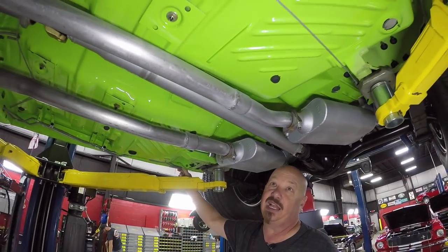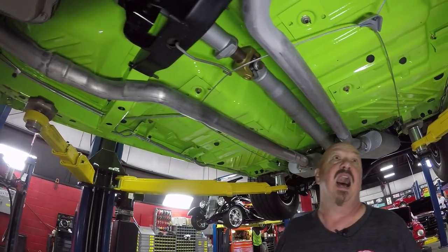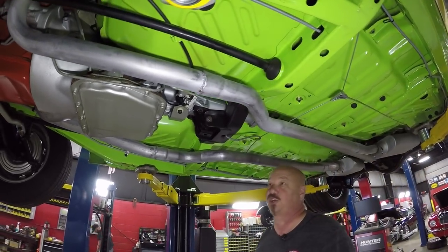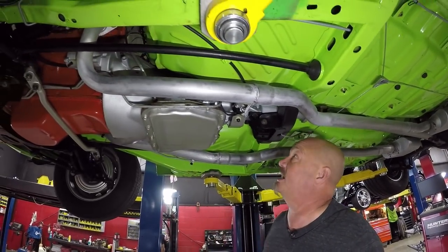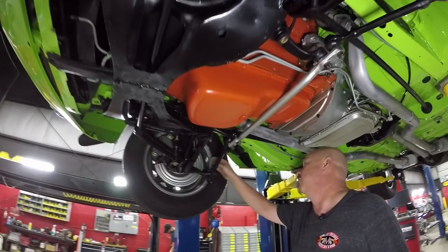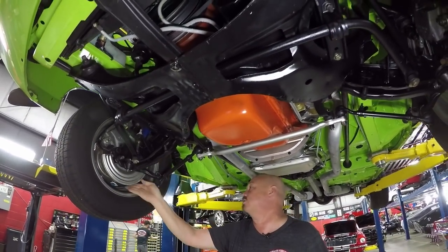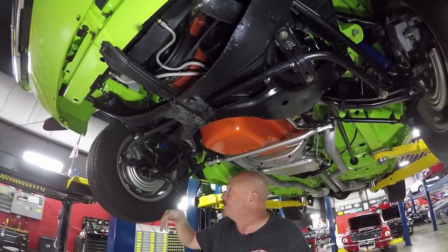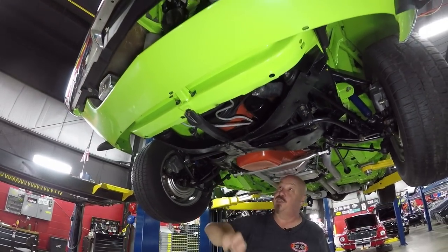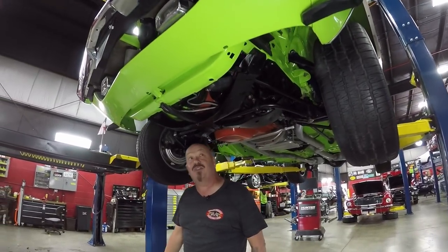Looks like the lines going front to back are brand new — that's the brake lines, the vapor line, and the fuel line. Looks like it's got a new parking brake cable on it. The cross member looks beautiful. The paint work on the floors looks great. 727 trans in here. Everything looking nice and clean. All the suspension under here looks good. Looks like it's got a brand new disc brake setup on it — the flex lines look new, the backing plates look new, the rotors look new, spindles look like they're new, sway bar bushings are new, K-members nice.